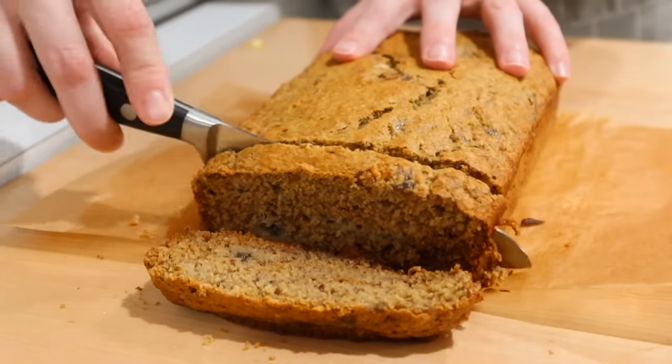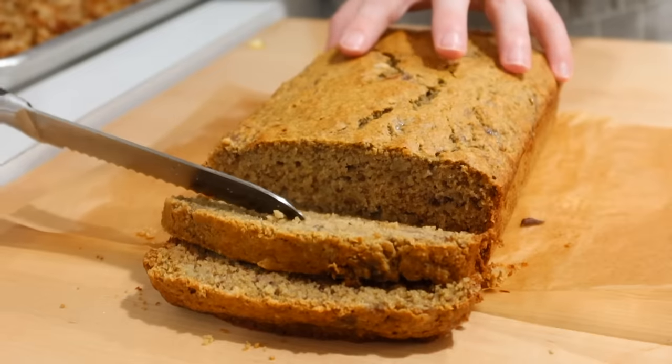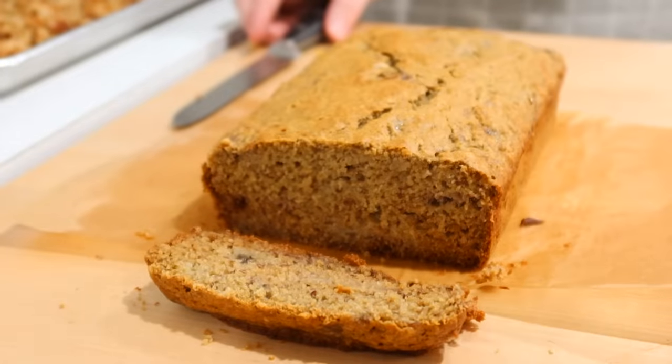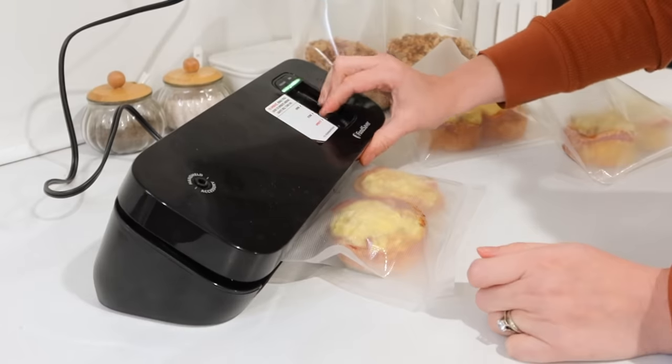And look at that banana bread — so yummy, so delicious. My daughters could not wait to eat this. It made the whole house smell incredible, and such great ingredients for them.